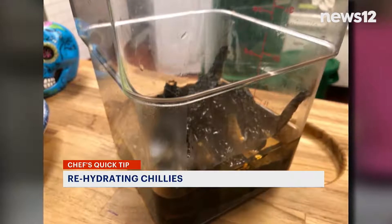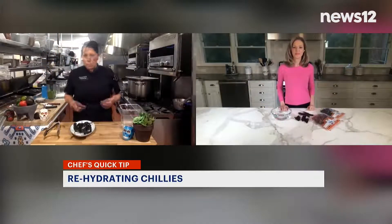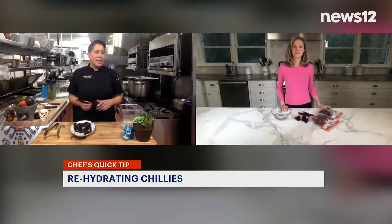Why is that so important? Chilies are the basis of Mexican cuisine. There are so many to be enjoyed, and rehydrating them and cooking them the right way really adds so much flavor and depth to your food.